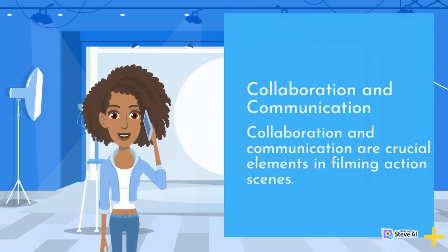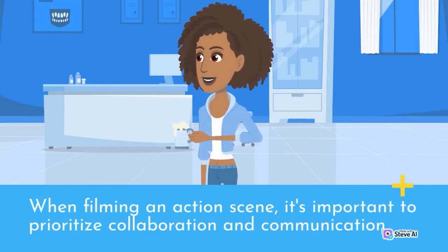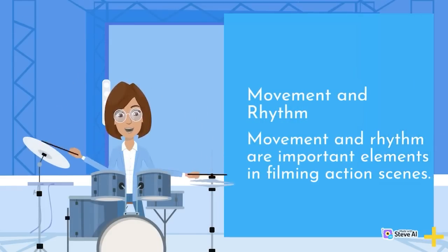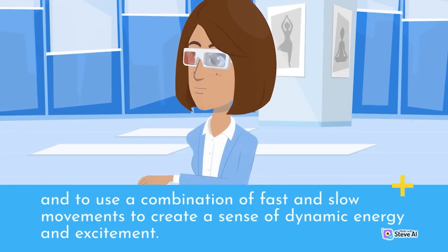Collaboration and communication are crucial in filming action scenes — working closely with the director, cinematographer, stunt coordinator, and other crew members to ensure the scene is executed effectively and safely. Movement and rhythm are also important, using a combination of fast and slow movements to create a sense of dynamic energy and excitement.